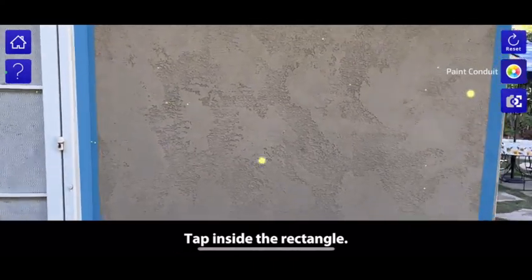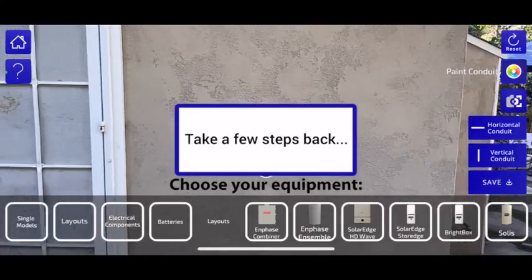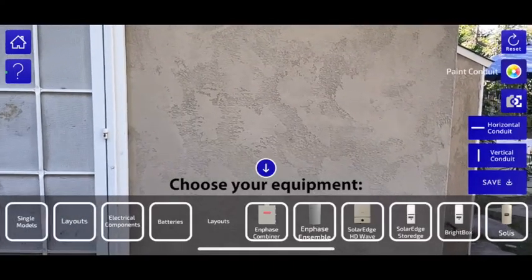The phone will detect the wall, then you tap in the center, and it prompts you to take a few steps back so you can see the equipment better.